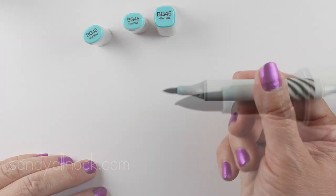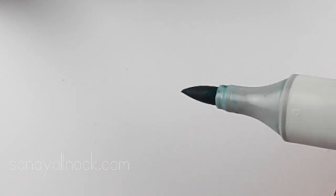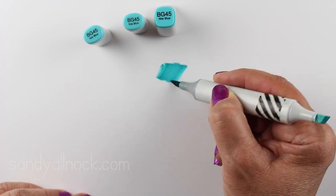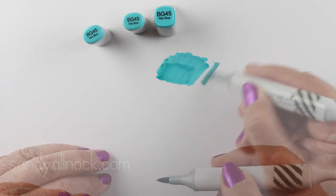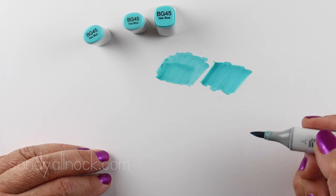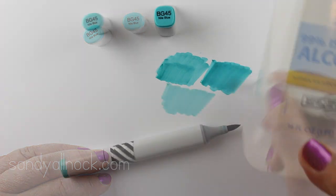Then I put the chisel nib back in. You always want to fill from the chisel end — you don't want to mess with the brush nib end because you could damage it. You can see the white is all gone and it's even looking a little shiny because now it has ink in it. I like them when they kind of go on like butter — really smoothly — so I refilled a few more drops in and now it's starting to feel a little bit better.